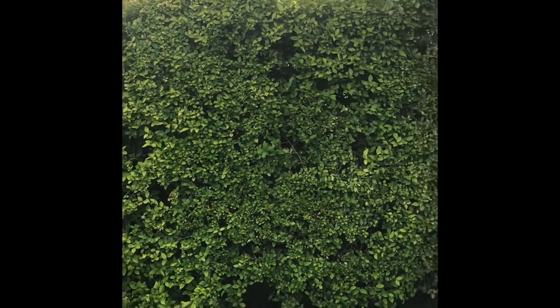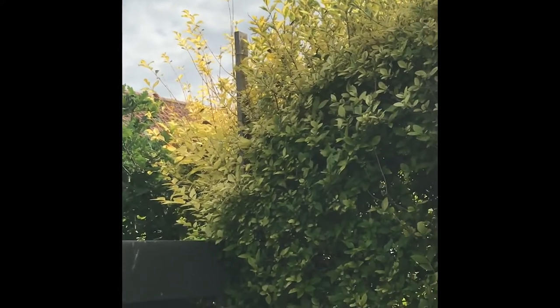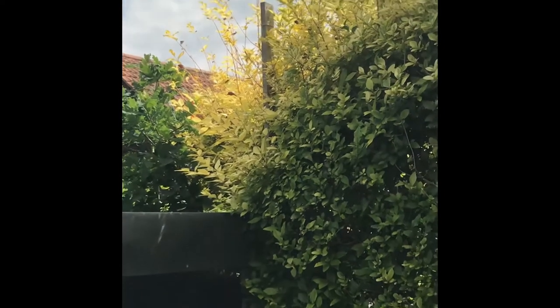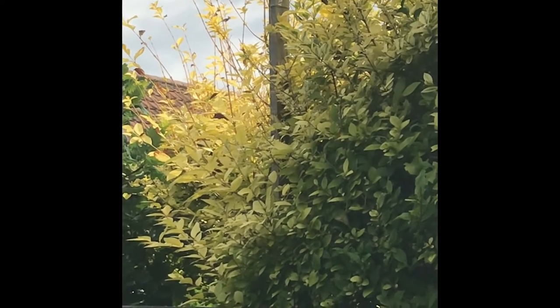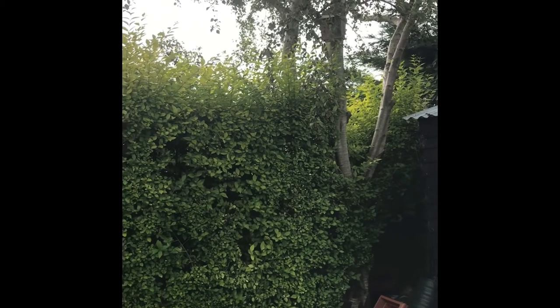First things first is to work out your height. What I did a few years back was screw a section of timber just onto the shed at the very top there. You can see the remnants of some string which I'll reinstate, and what I do is I literally run a string line from that point over to roughly the tree.